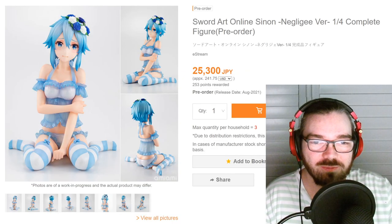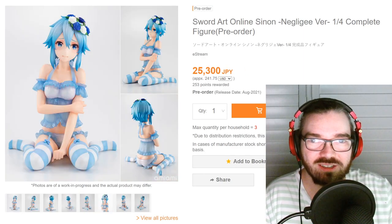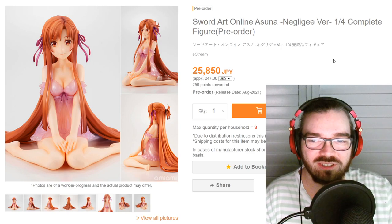Anyway, for some reason the Asuna one is slightly more expensive — I don't know why. But if you're into bunny figures but don't want them to be in bunnies anymore, I guess these are a good alternative.